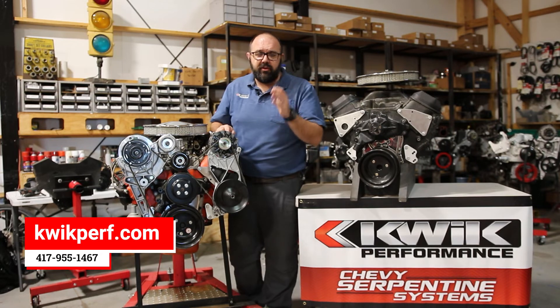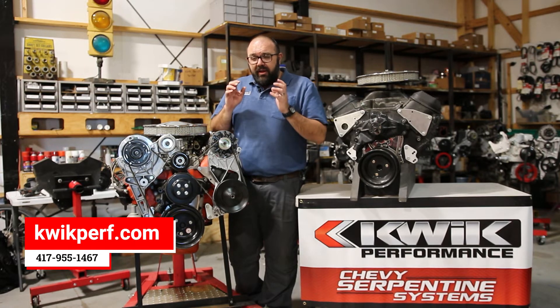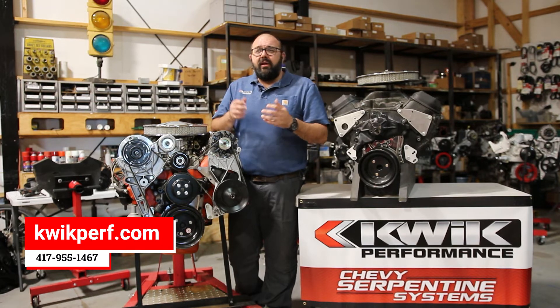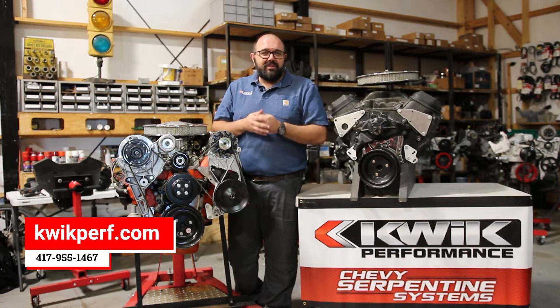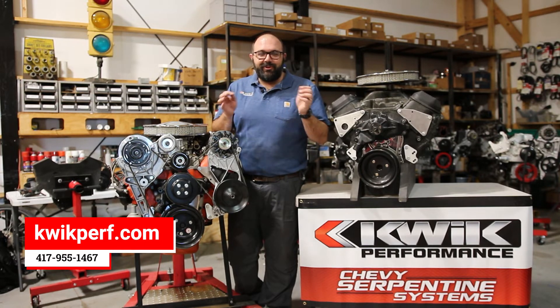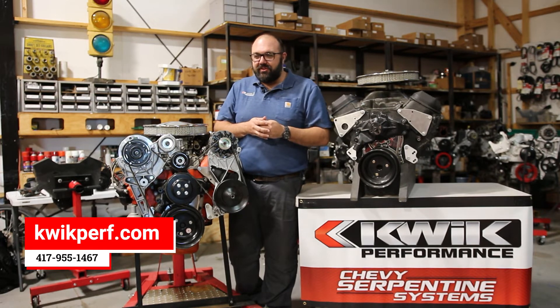You'll also have common parts that are available at your parts store, or even used. The idea was a cost-effective solution. Two of our original owners had big block projects and they didn't want to spend that $1,500 to $2,500 for a serpentine system. They just wanted the reliability of not having to adjust V-belts.